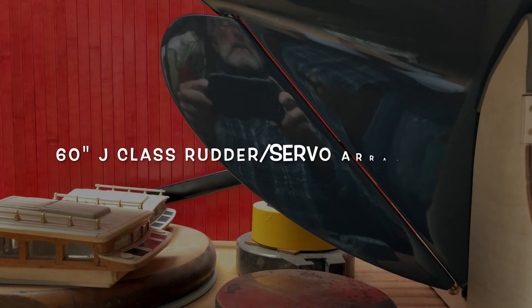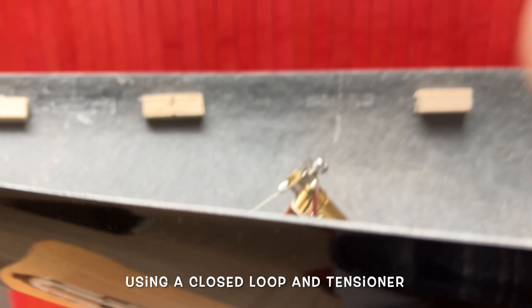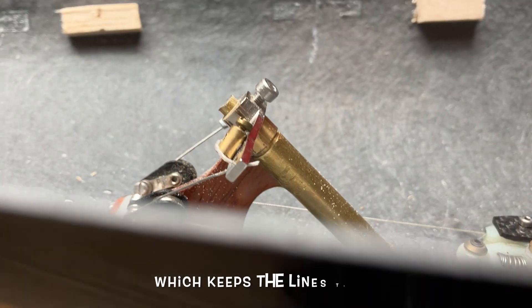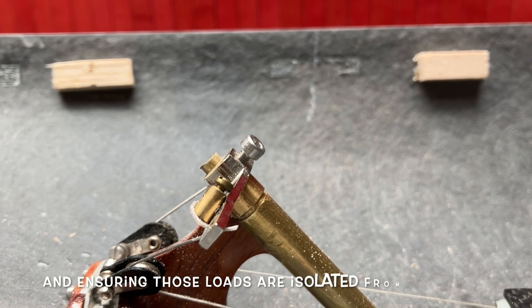J-Class rudder. As you can see, the rudder hinge line is quite acute. So to keep that steering going and keeping it as close to the underside of the deck as possible to stop water coming in.